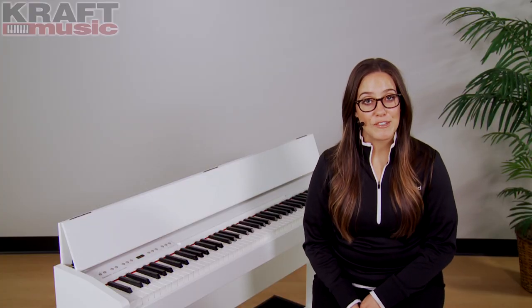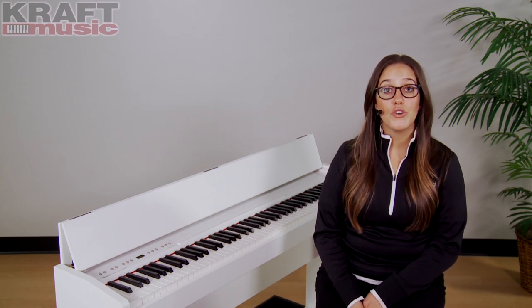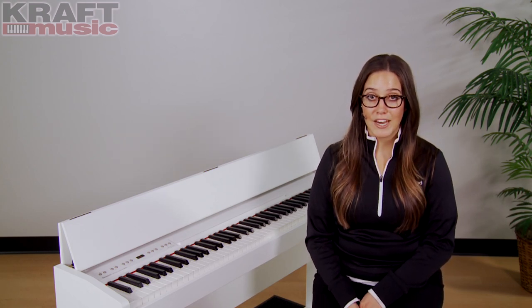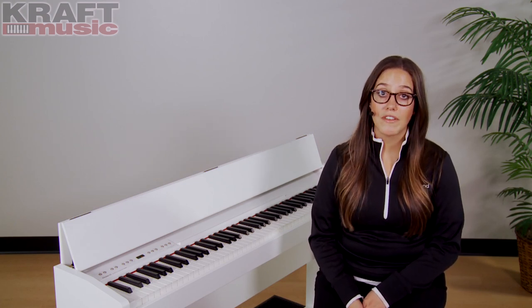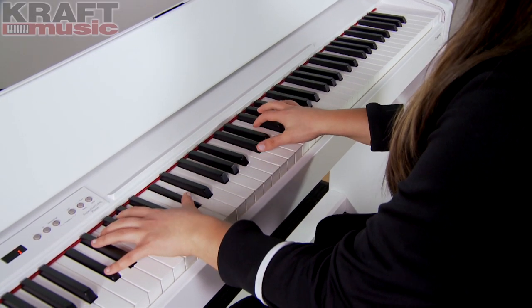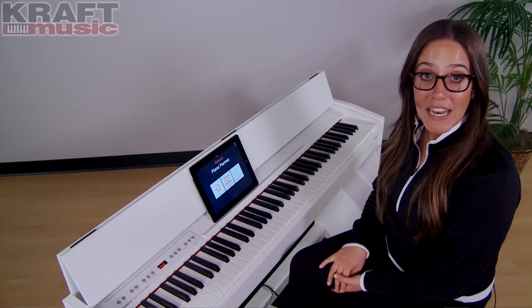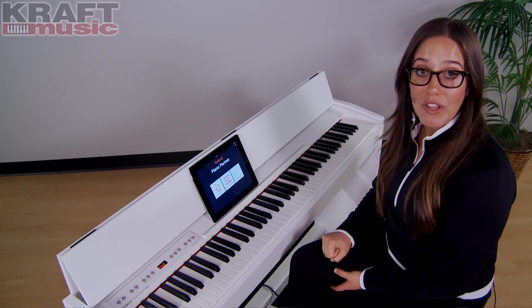The F130R also allows you to play along with your favorite songs. There are two different ways you can do this. You can load up a USB flash drive with your favorite audio files, plug it into the piano and hit play. You can also use the eighth inch line input found on the back of the piano and plug directly into your MP3 player or mobile device. You can use an optional Wi-Fi adapter to connect the F130R to your iPad. There are many musical apps you can use on the iPad, including the free app from Roland called Piano Partner.